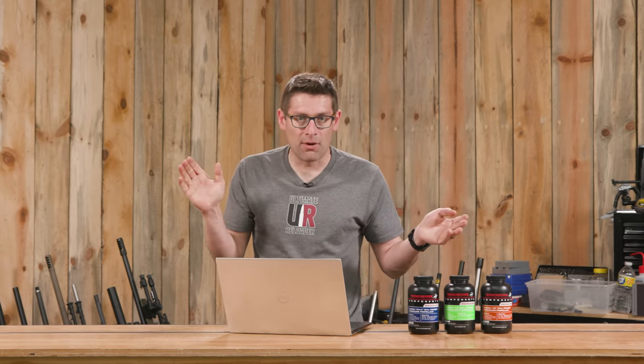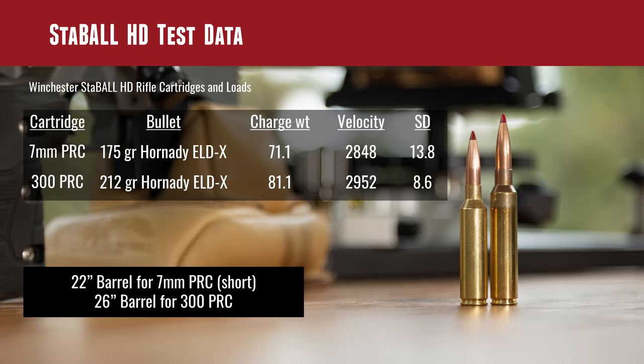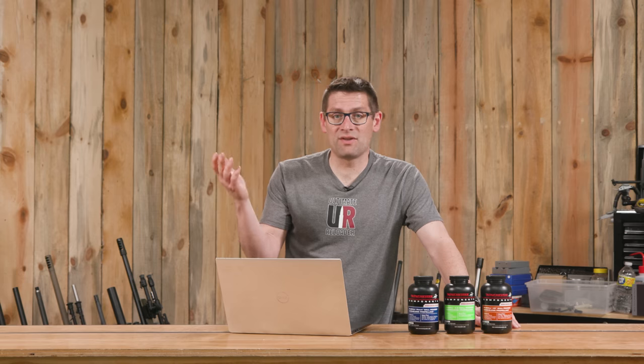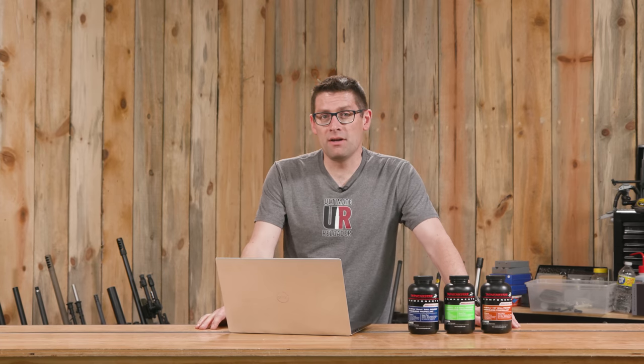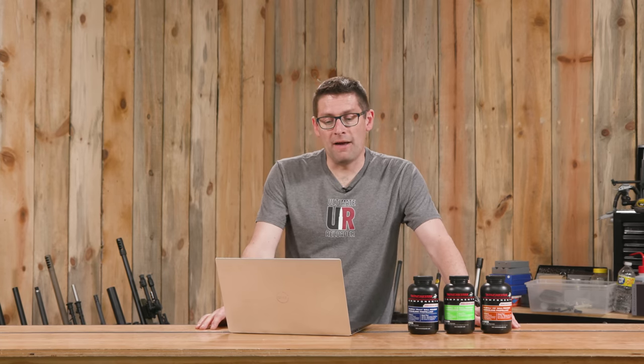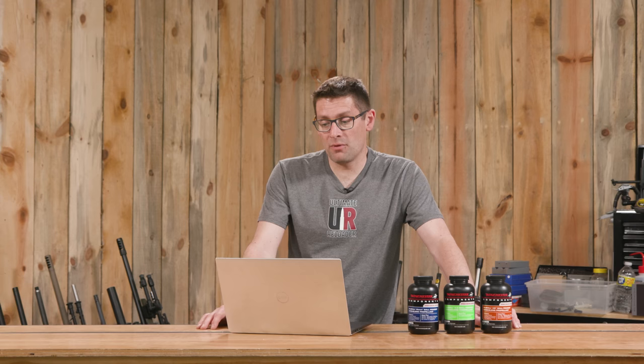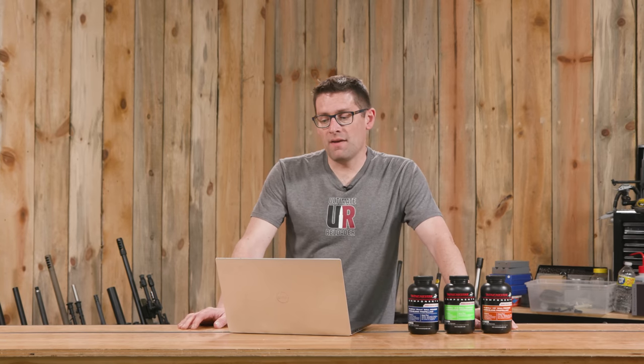For Stable HD we threw together a couple of loads and shot them. 7 PRC with the 175 grain ELD-X: 71.1 grains yielded 2,848 fps with an SD of 13.8 — and what's impressive is that was out of a 22 inch barrel, so going up to a 28 inch barrel you're going to be really pushing velocity high. 300 PRC with the 212 grain ELD-X: 81.1 grains yielded an average velocity of 2,952 fps with an SD of 8.6, out of a 26 inch barrel.